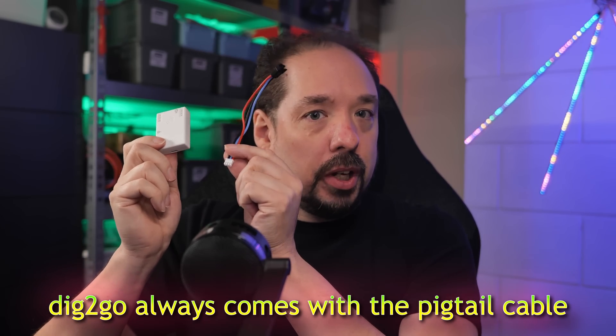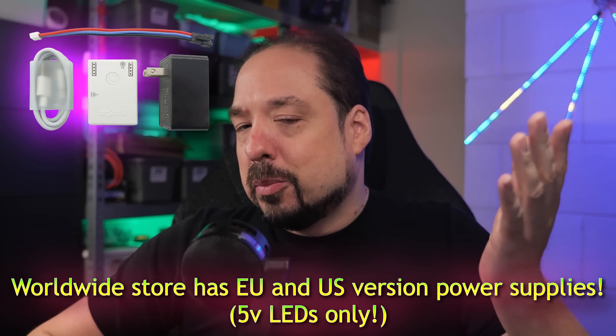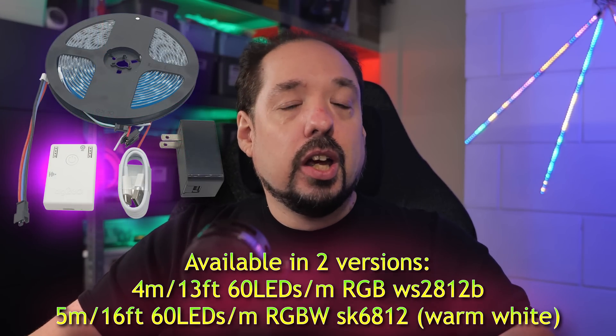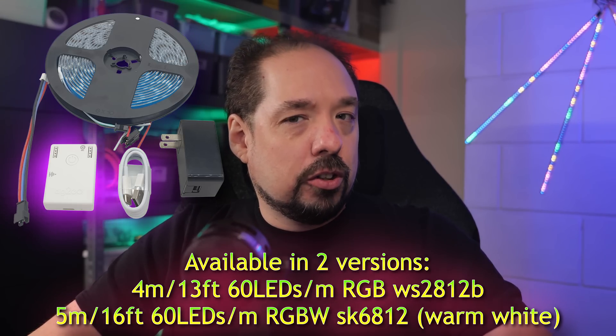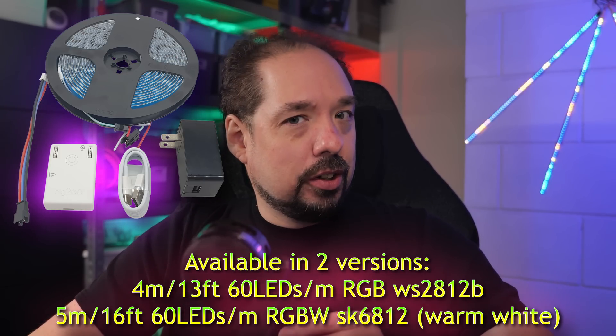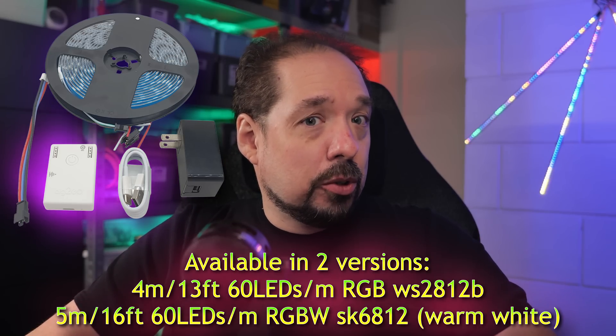The Dig2Go is now available in two types of bundle. You can still get just the unit with the little pigtail cable and supply the USB power adapter, USB cable, and LED strip yourself. Or there's a power bundle which comes with a verified QuinLED power supply and USB cable, so you just bring your own LED strip. And if you want it all to work, you get the Dig2Go plus power plus LEDs bundle. That bundle comes in two forms: either with a 4-meter 60 LEDs-per-meter WS2812B strip from BTF Lighting, or with a 5-meter SK6812 RGBW LED strip, also 60 LEDs per meter in warm white.